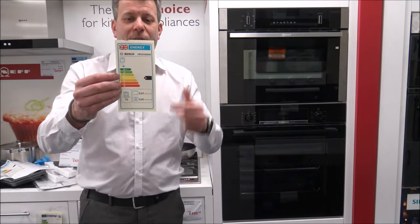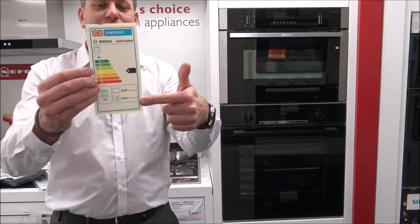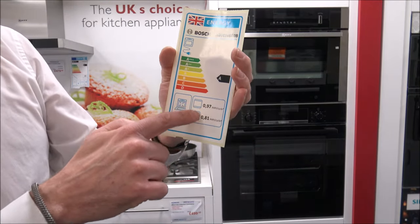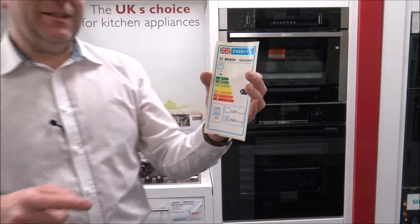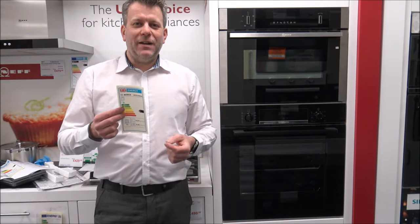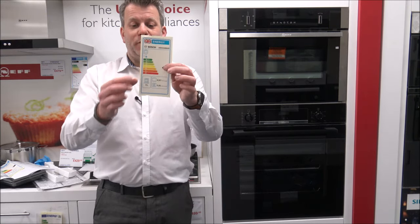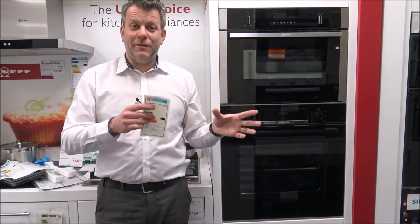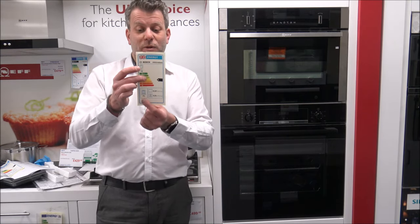I'll quickly show you the energy label on the oven. As you can see, it's an A energy rating. It's showing 0.97 kWh per cycle if you're using the top and bottom heat, or 0.81 kWh per cycle if you're using the fan assistance as well. Most people tend to prefer fan cooking — it gives more even cooking and can speed things up a little. It's also showing a 71-litre capacity, which is pretty good when comparing oven capacities.